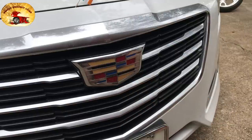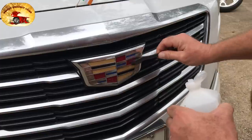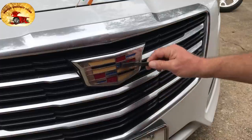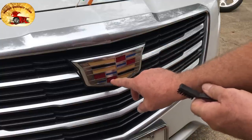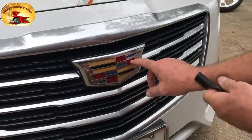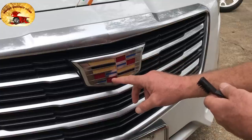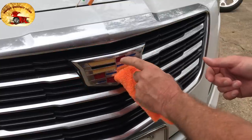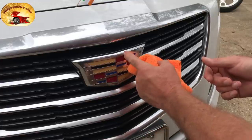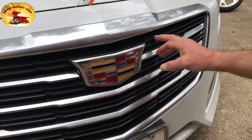First, we're going to take our old 99 on this emblem, put it on our detail brush, and just scrub it. On the red part you can see there are tiny little pits — that's actually the color chipped out from sand and stone hitting it. The only way to fix that is to repaint it or replace the emblem. We'll find the exact color and repaint this so it looks beautiful again.